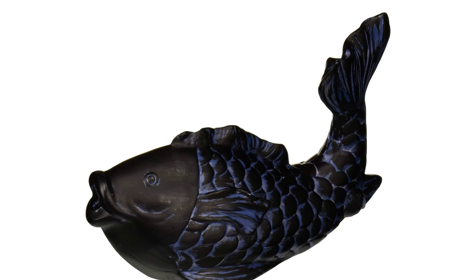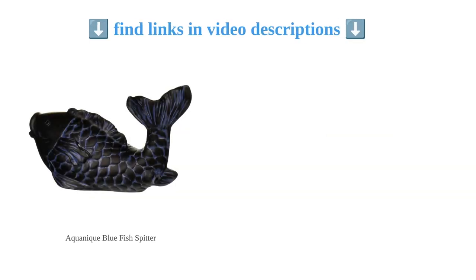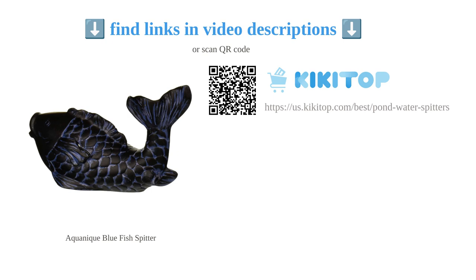However, some customers have mentioned that it needs better packaging and can be difficult to install, requiring additional tubing and adapters. Overall, the Aquanique fish spitter is a charming and functional addition to any water garden or pond.